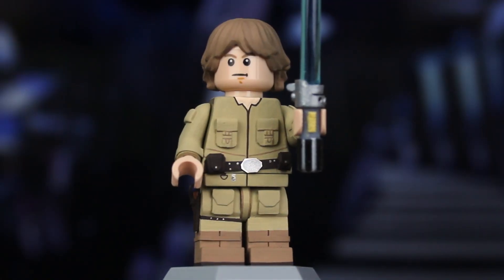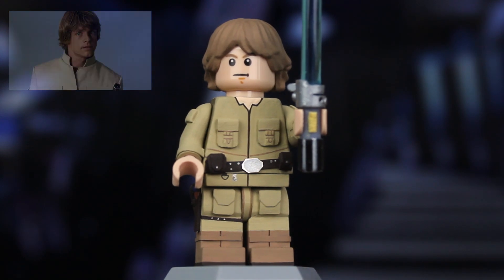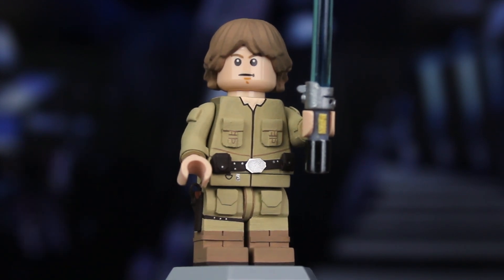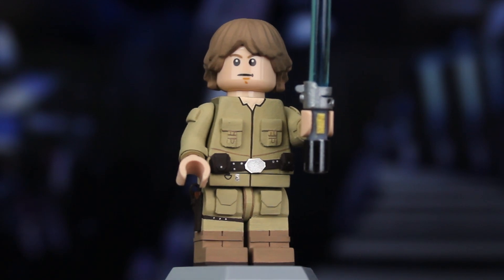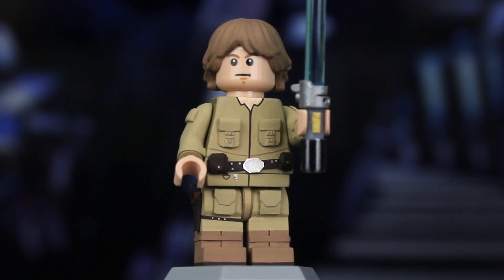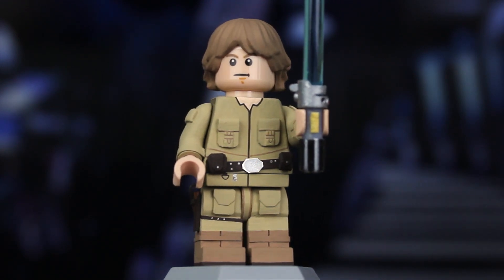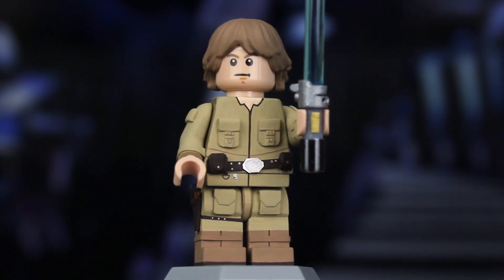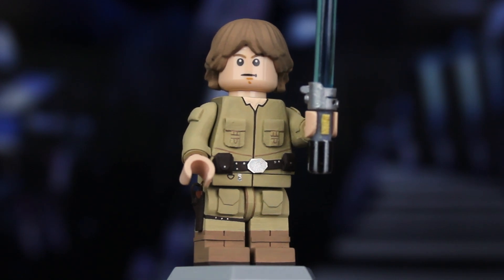We're starting off with Luke Skywalker in his Bespin Fatigues. I am in love with this costume, and a lot of that comes from Retro Blasting, one of my favorite YouTube channels. They talk a lot about vintage Star Wars toys, and Bespin Luke is one of their most famous loves. I really love the military connotations and the general design. Being able to make it in LEGO on my own was amazing — I've actually been working on it since April 2021. It's been, quite frankly, a year in the making, but I'm really happy with it.